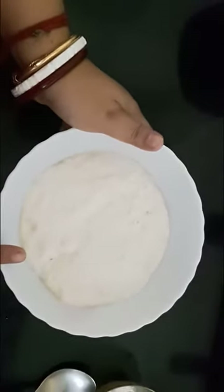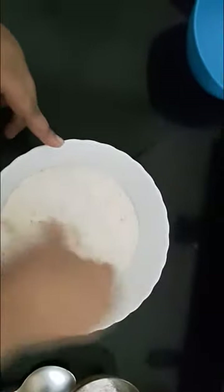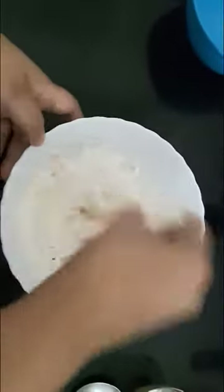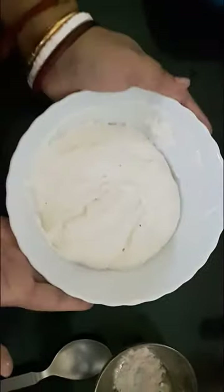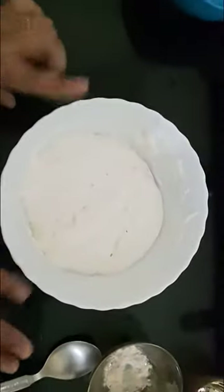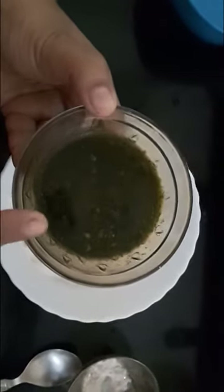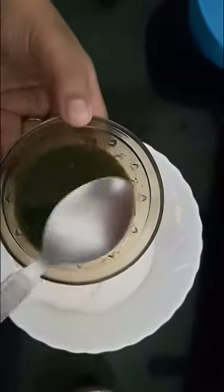First, we'll aerate this mixture using my hand like this, so that your vadas will get fluffy. I've done this with my hand. Now to this paste I'll add two garlic cloves, coriander leaves, and one green chili, then mix in a little bit of the batter.